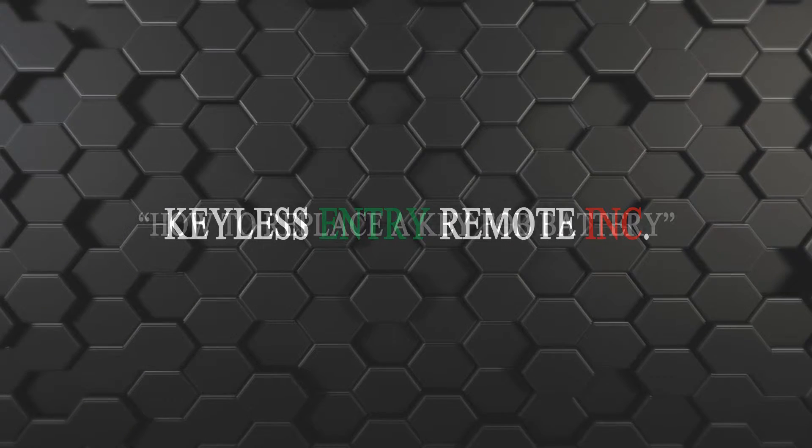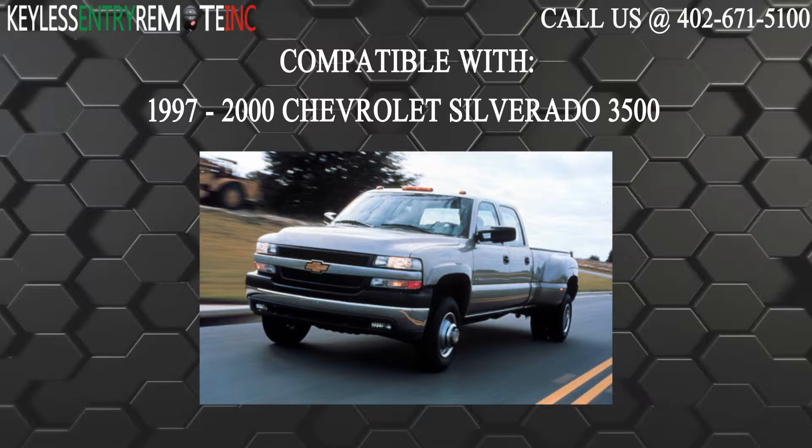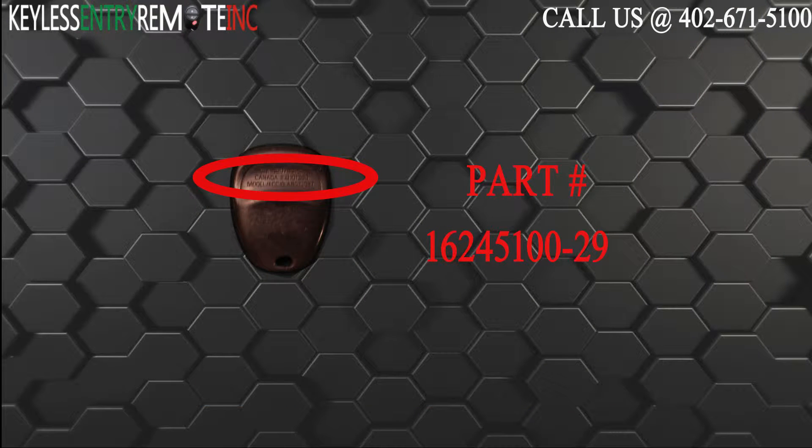Hi, today from Keyless Entry Remote I'm going to show you how to replace a key fob battery. The key fob I'm showing you today is compatible with the 1997-2000 Chevrolet Silverado 3500. The part number on the back of this two-button key fob is 16245100-29.